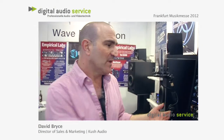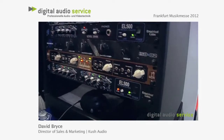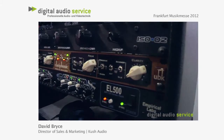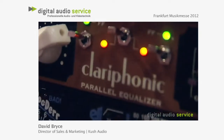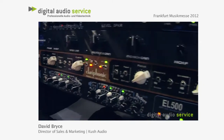The next product that Kush makes is this product down here. This is called a Clariphonic EQ and is easily the best-selling Kush product. It's a very, very unusual piece. I think back to the 80s when many of us had stereos and put graphic equalizers in to be able to tweak and add our own sound. That's what this box is.